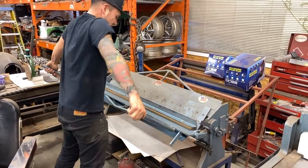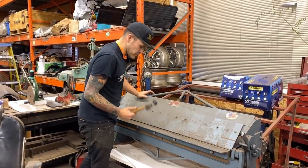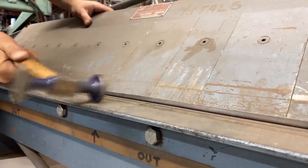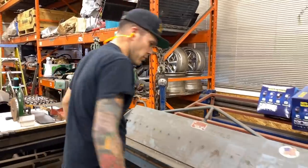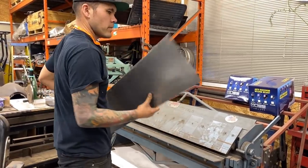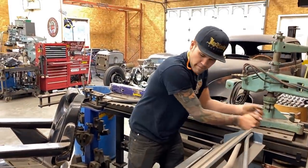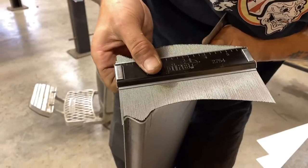It doesn't want to do the tiny break — it broke nicely on the edges but it's not quite 90 in the center. It's having a little bit of trouble with that thick of material trying to do something that small, so I'm just going to try and tune it up a little bit with the hammer. That is probably good enough.